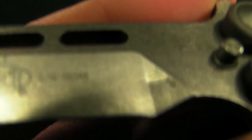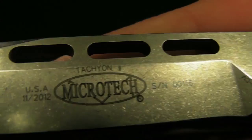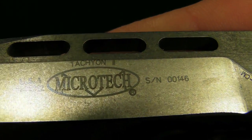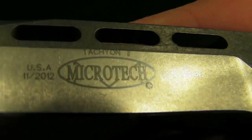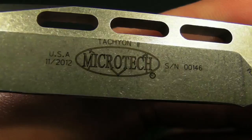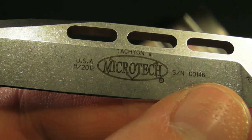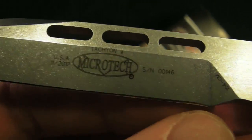I'll show you the markings — it says 154CM there. Mine says serial number 146. This is the same one in the BladeHQ video, I believe. It says November 2012, Microtech Tachyon 2. I believe the ones that don't have the serial will say Microtech Tachyon 2 in a different location.